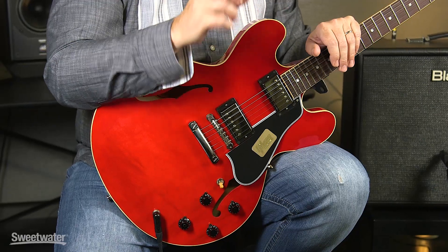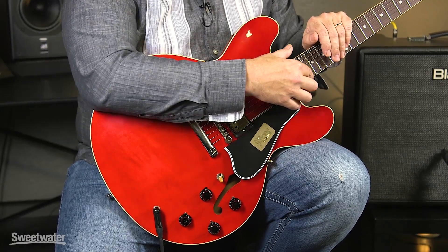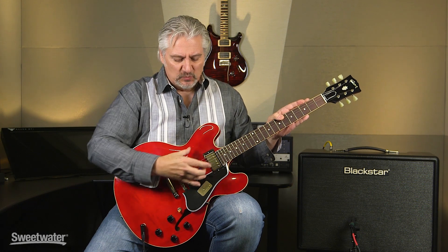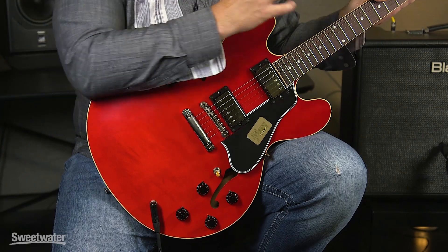With the 1959 reissue of the ES-335, the Gibson Custom Shop has tried to make the most accurate reproduction of a vintage guitar possible. This is a semi-hollow body guitar, which means there's a solid block of wood that runs all the way down to the back of the guitar. We have hollow wings and the body is constructed from maple. Our neck is mahogany and it has a long tenon — a longer piece of wood that inserts into the body, increasing tonal transfer and sustain between the neck and the body.